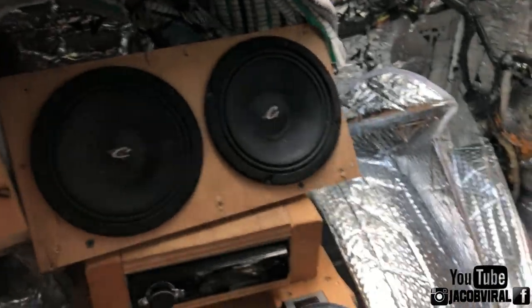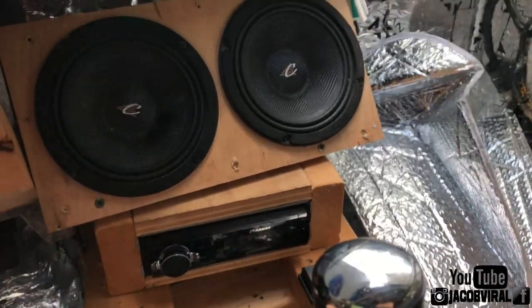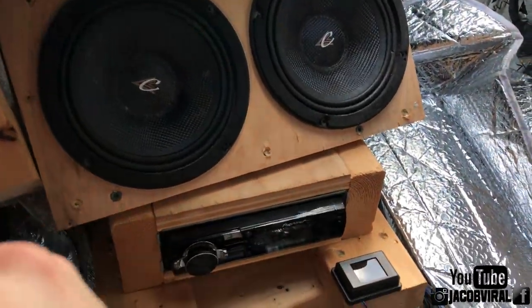Just so you guys know — anybody new watching — my system is not the prettiest, but it works. I like to do tests and trials to see if I can improve output and audio. So that's part of my little project with my little single 10 inch subwoofer.